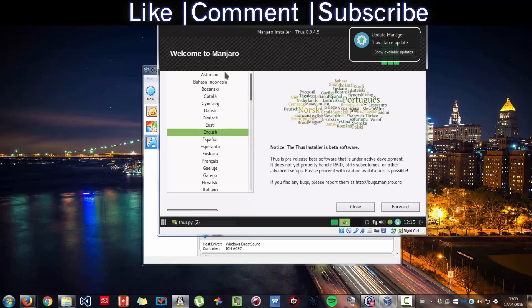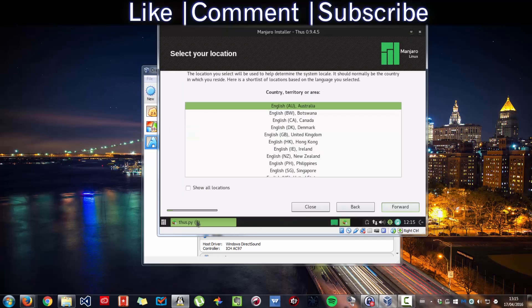As you can see, I'm going to set it to English and press Forward. This is a Python installer. If you want to know more about Python, let me know in the description below. Python is a programming language. Next, set your country.